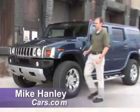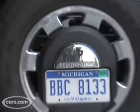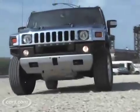Hi, I'm Mike Henley with Cars.com and I'm here with a vehicle that needs no introduction. It's the Hummer H2, and it's a model that people either love or hate. If you're not really sure what you think of it yet, hang around and I'll give you the details on this off-road ready SUV.